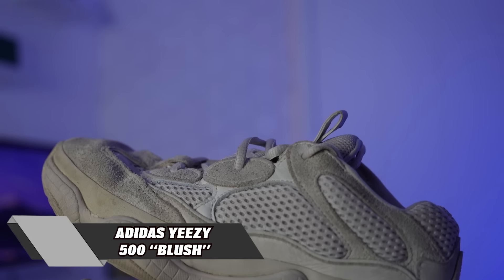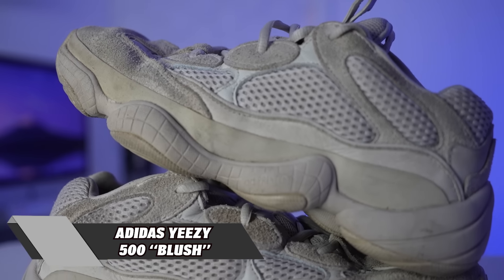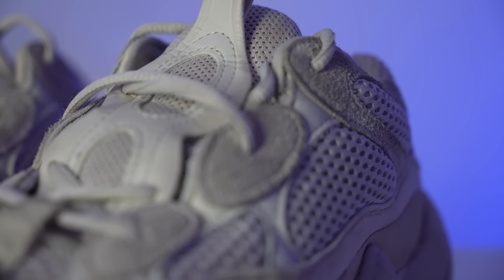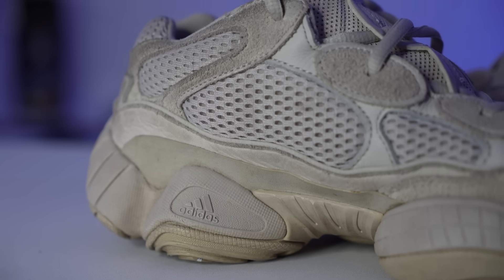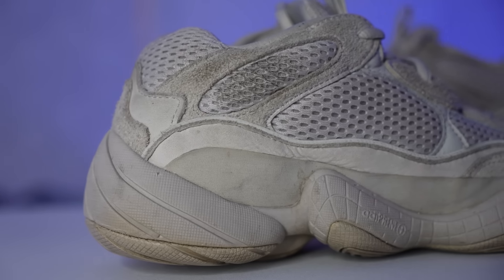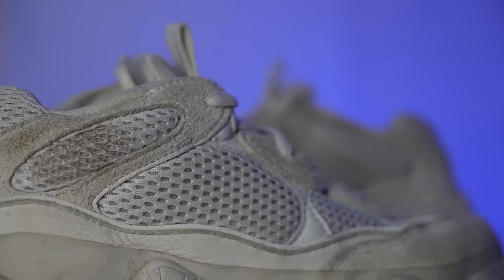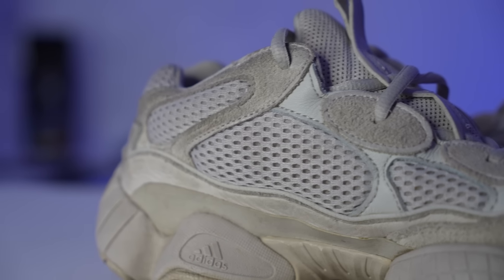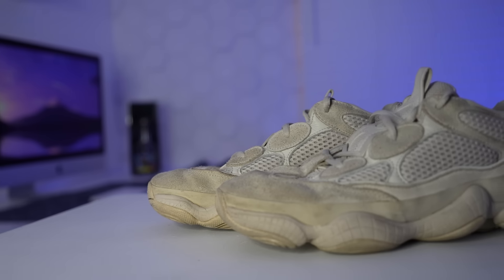Next pair right here we got a pair of Yeezys. These right here are the Yeezy 500 Blush. I actually got these when they first released a long time ago. I love the dad shoe vibes that these things give off, but at the same time they just look super futuristic and bulky. I actually haven't worn these in a long time — I don't know why because they're extremely comfortable. Mine are definitely pretty beat up. Maybe if I clean them up I'd start rocking them again, because the detail with all the different materials on this shoe — the netting, the leather, and the suede all together — it honestly is just extremely sick.